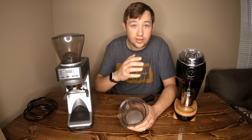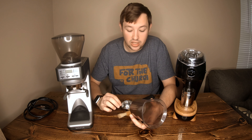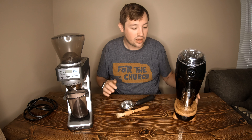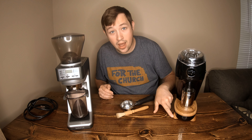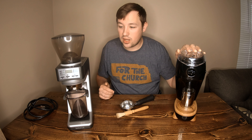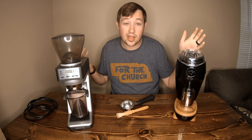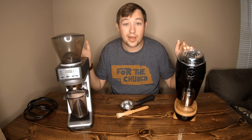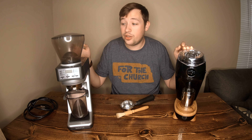I was primarily using the Niche for the Flair and the Robot. Once the Flair 58 comes out the dosing cup will be really nice for that since it flips over well. Overall the Niche is better — but it's not dramatically better, not blowing my mind. It really comes down to features and build quality. The wooden accents are neat, though they're not functional and have rubber underneath so they spin a bit.